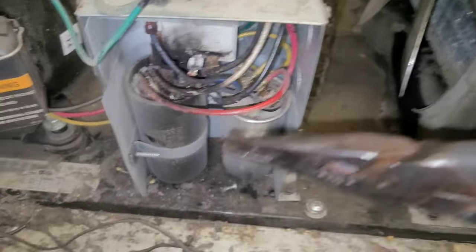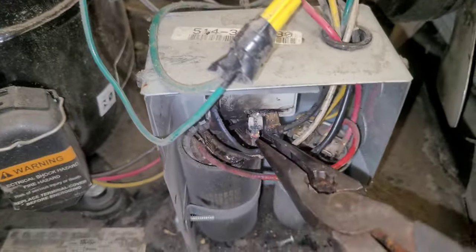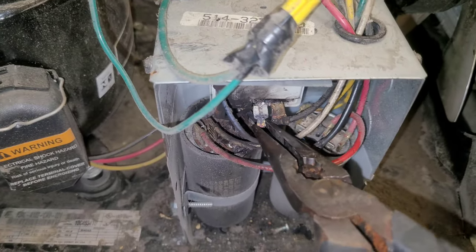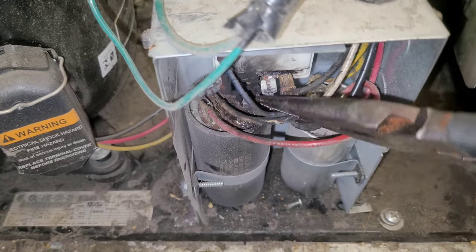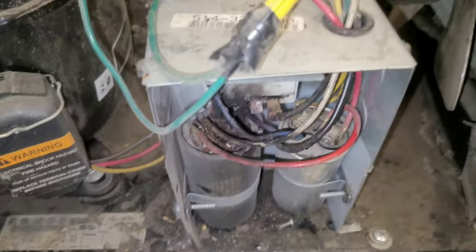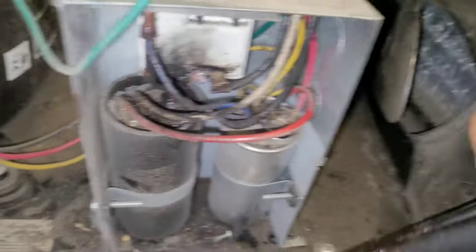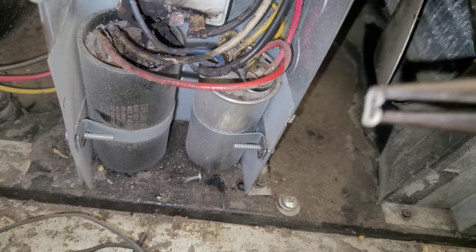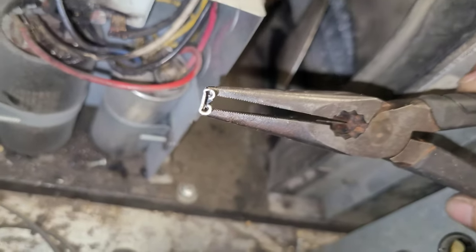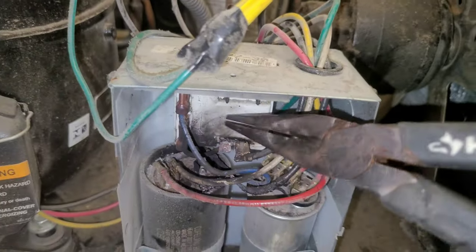But this guy who's the lead thinks he knows everything. Look at that. I've done enough of these in my career to know. It's a loose connection, Mr. Lead. And now what's happened is up in here, up in here, this is all messed up too, in there.